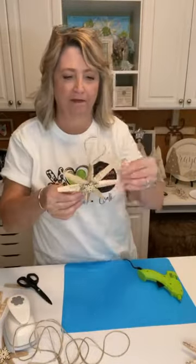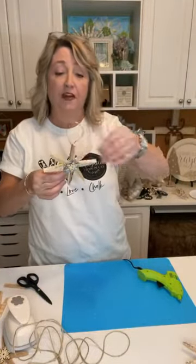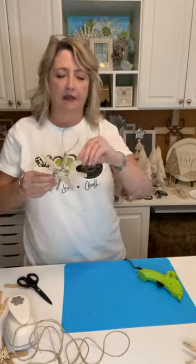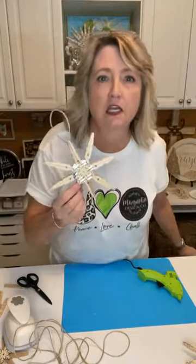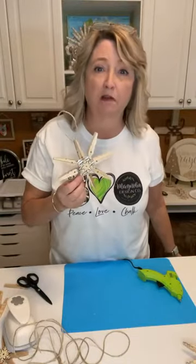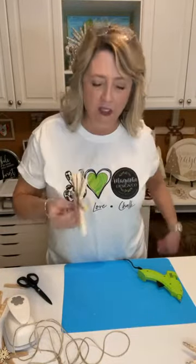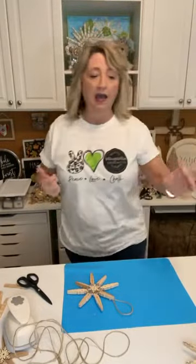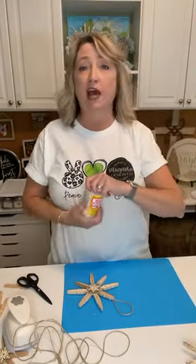These would be fun to make with kids too. If they're little, let them take the clothespins apart, you do the hot glue, then let them do the decorating. For decorating I'm going to use Mod Podge, but you could use Aleene's Tacky Glue, Elmer's glue, or whatever glue you like to use when working with glitter.